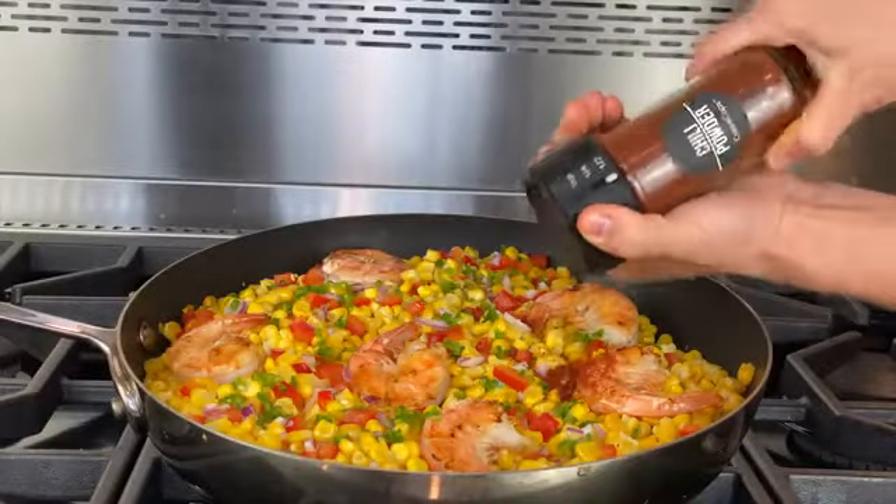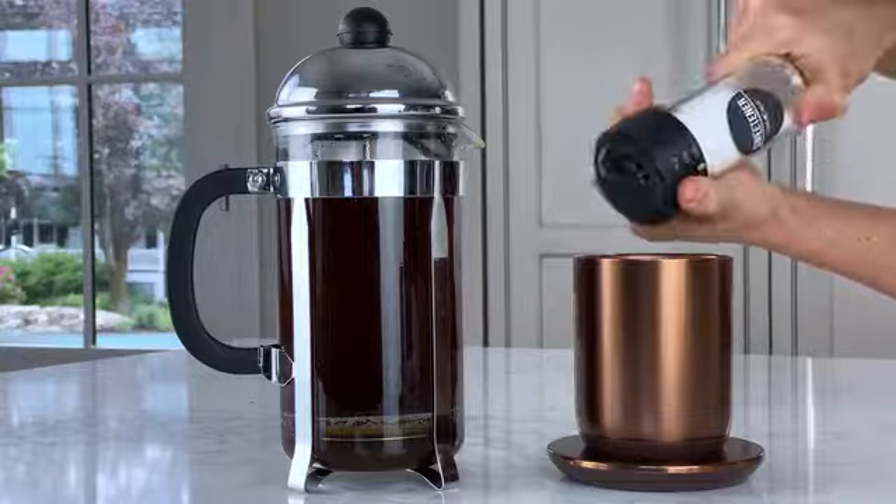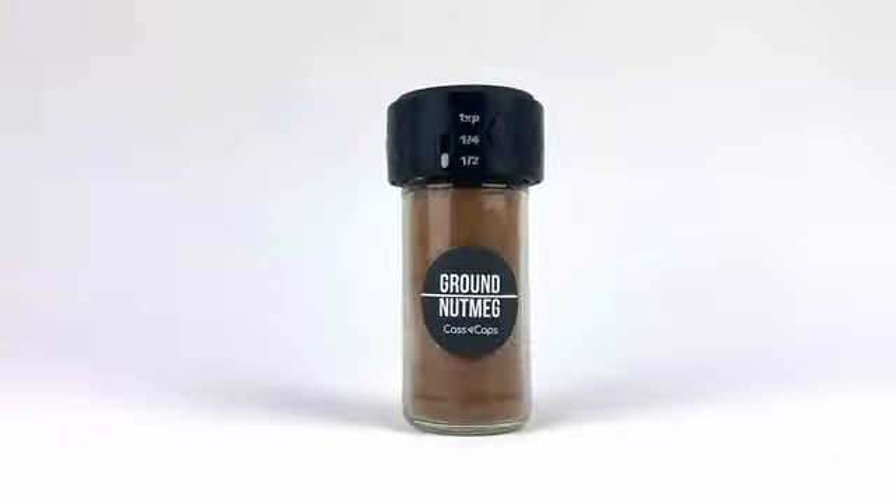You can use Cascaps to cook, to bake, or for your daily needs, like coffee. No mess, no mistakes, no measuring. Just Cascaps.